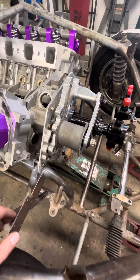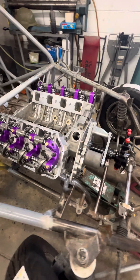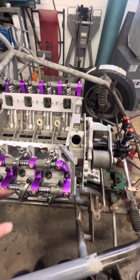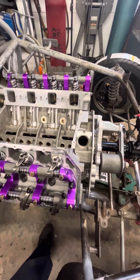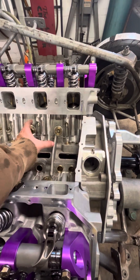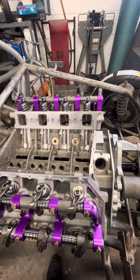Lots of stuff to figure out. I wanted to put the cam in and then make up some mock-up push rods so I could get the length of the push rods that I need. But I can't do that because I want to get these inner studs in and have the head in there perfectly so I can do correct measurements.